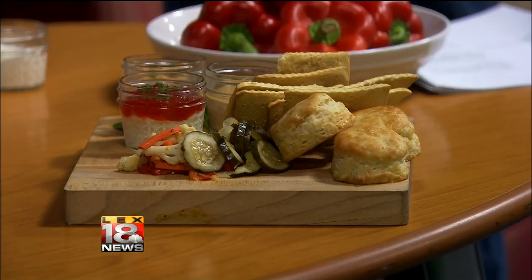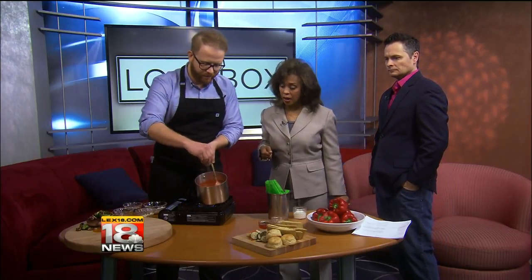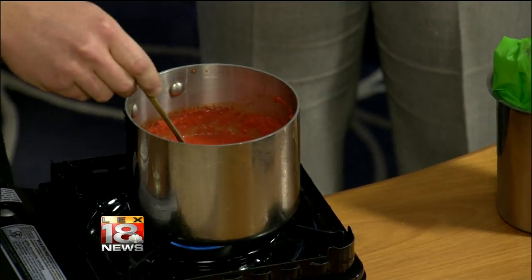What I have in here already going for you is the juiced peppers. We're taking these bell peppers, about six of them. Can we tip it a little bit so we can show it? See, look how beautiful that color is — we blended these peppers up, and it gets to be a juice.